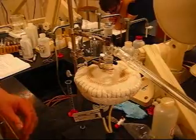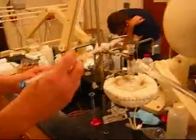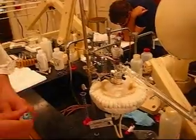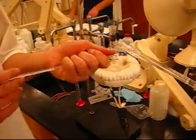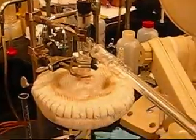And in distillation, what we find is that as our product goes, it's going to leave behind the thing with the higher boiling point. So to know when we're starting to get into the thing with the higher boiling point, we're going to record the temperature. And then we're ready to go.